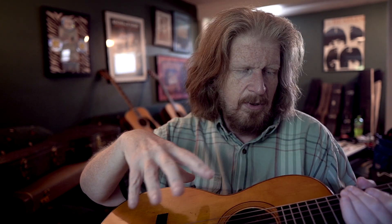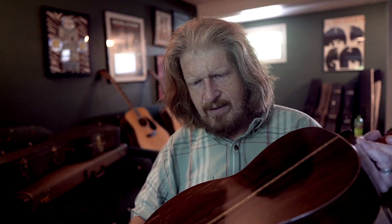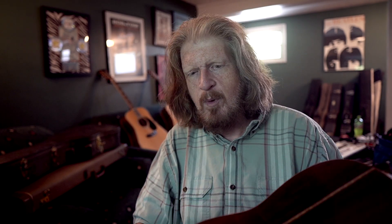Everything on this guitar is original, to the best of my knowledge — the bracing, all that. The only repairs I believe they did, and it's kind of hard to see in the light right now, is there were a couple of really small back cracks that they had cleated. They put a little bit of wood in there to keep it from moving any further.